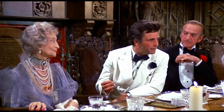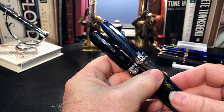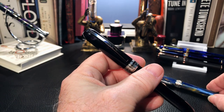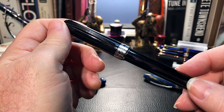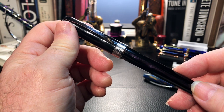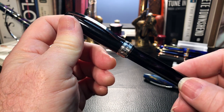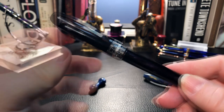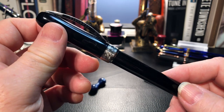There are some interesting similarities and differences between these two Visconti models. What I'd like to do is look at the parts and features of the Rembrandt, provide some size comparisons, some measurements, and do a writing sample. In addition I'm going to include a segment on the great Flemish artist Rembrandt Van Rijn for those of you who are interested. For those of you who aren't, there are always timestamps you can skip. And don't forget to stay tuned after the writing sample where I'll discuss what I like and what I don't like about this fountain pen.